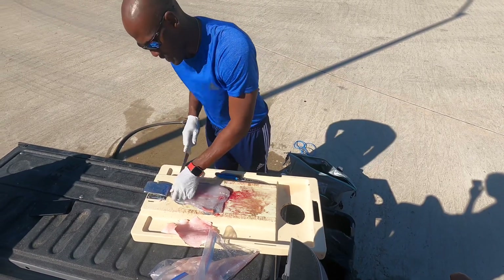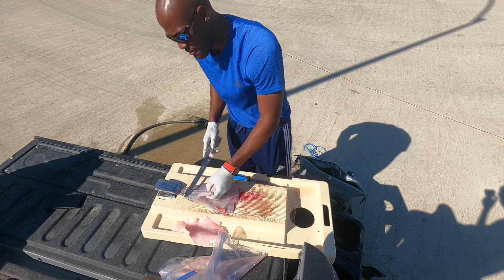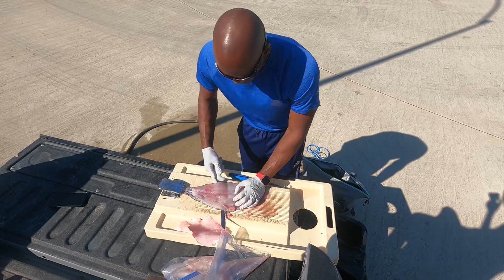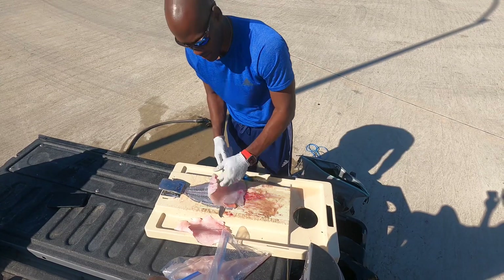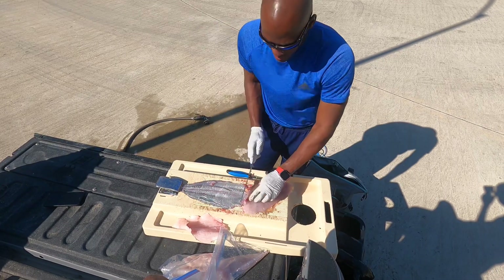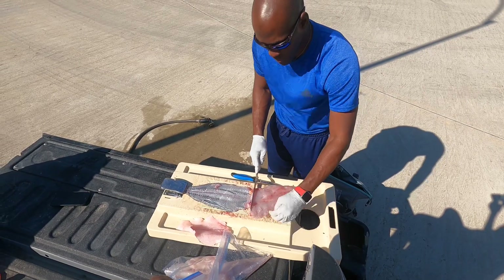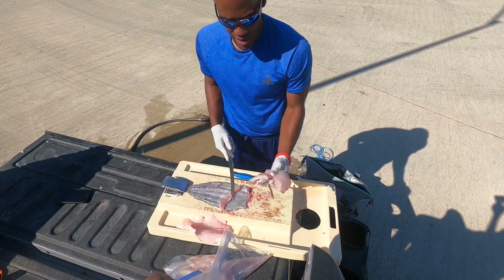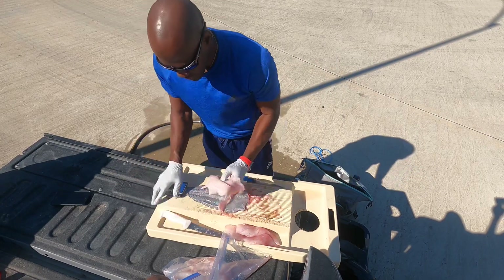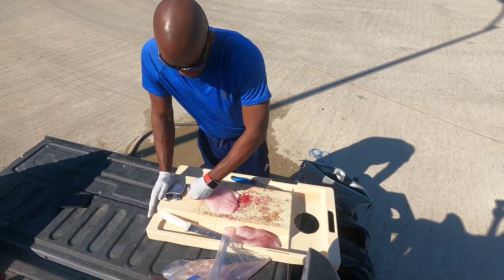Now I'm going to skin it. I didn't even do anything about taking the scales off — I'm just going to go down to the skin. If you notice, all I'm doing is gliding my knife along the skin like this, and I'm not having to do any scaling. I'm going to cut off the piece that has all of those bones on it, and there we are — one real nice big fillet.